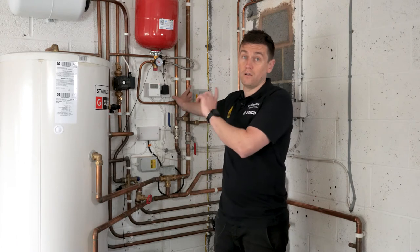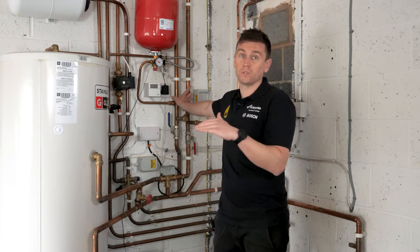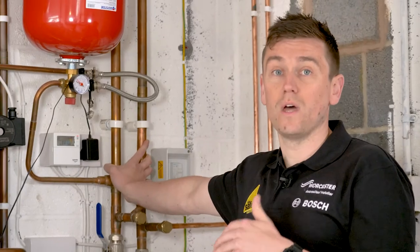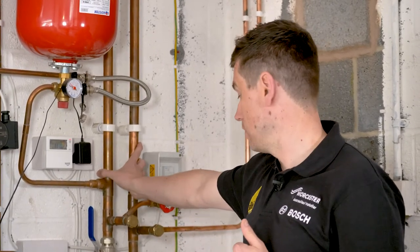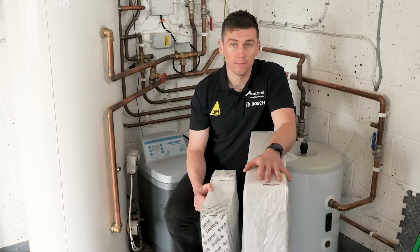We want this heat pump to stay on low and slow for a long period of time. We want that compressor to have as few startups as possible to gain efficiency from it, and you can only achieve that by having appropriately sized radiators and pipework running nicely and efficiently.